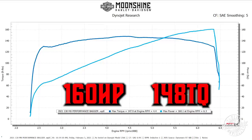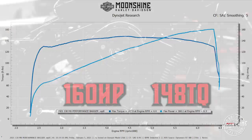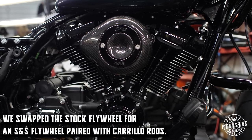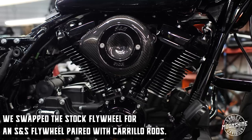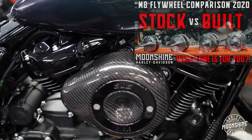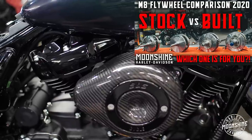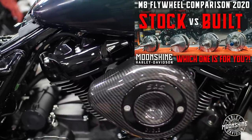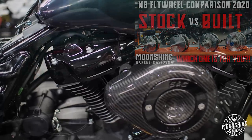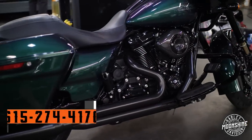We dive into the details of this bike — we pulled out the whole case, split the motor down, took out the factory four-and-a-half inch flywheel and stuck in an S&S flywheel bottom end, paired with the Carrillo rods. There's a link on screen that will show you our comparison of several of the different flywheels we run.